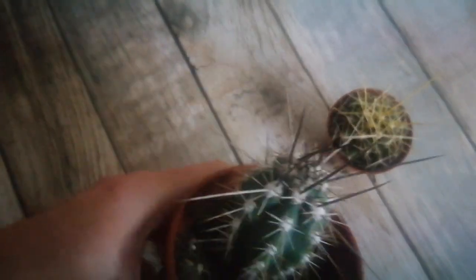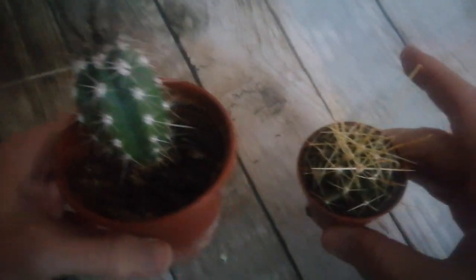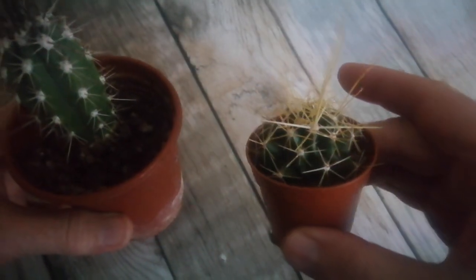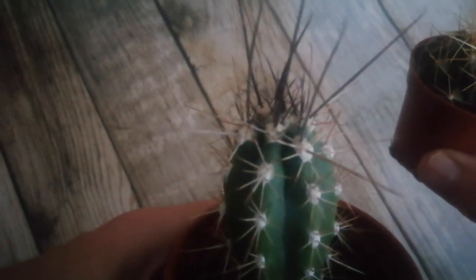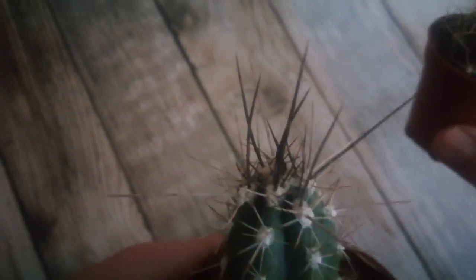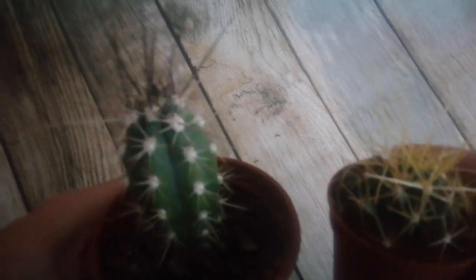Certain cacti, like this Stetsonia coryne and this Ferrocactus haematacanthus, have very long spines at the apex. You can see those there — they're very black on the Stetsonia and yellow on the Ferrocactus. The spines are a bit fuzzy to see, but these are two plants that have very long spines at the top.